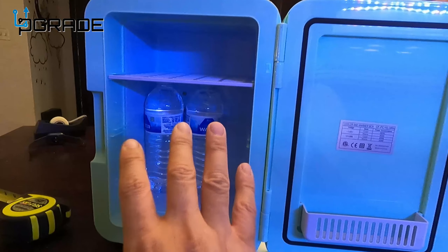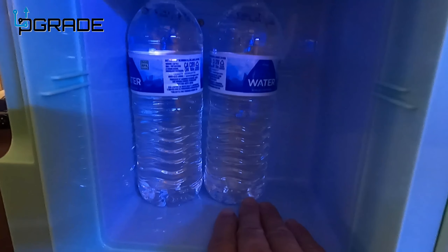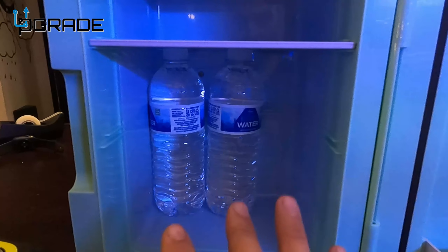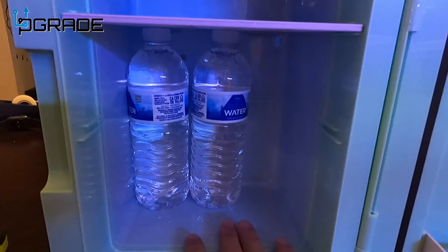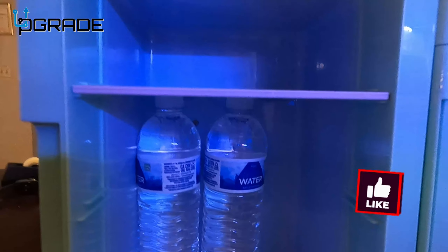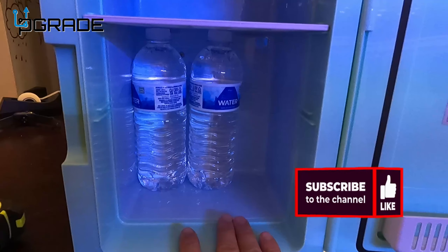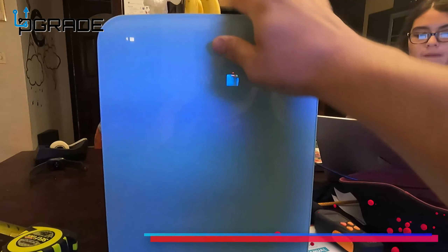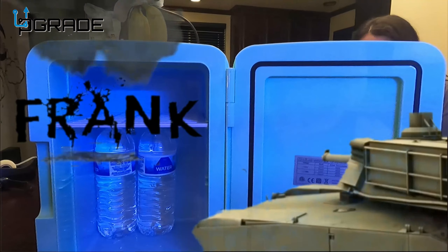This is kind of like a personal office fridge type of thing. It is cooling right now — I can feel it getting a little cold. It's gonna take a couple of hours to get to a super chill temperature, and it does not freeze. There's no temperature control — only one temperature setting. Unfortunately there are no LED lights either. Overall I'm a little disappointed — it looks big in pictures but it's actually really small. If you have any questions or comments, I'm your host Frank the Tank, and we are out.